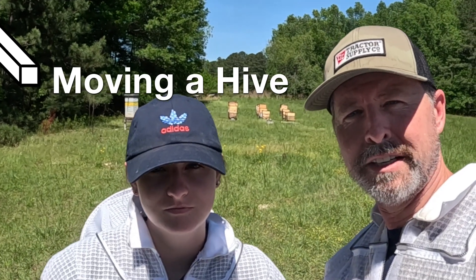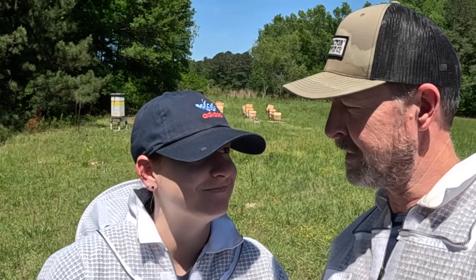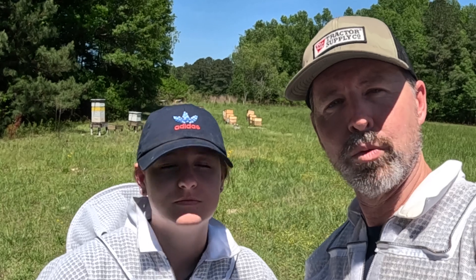I got my helper Sarah here with me. We're going to move some bees today from one yard over to a separate yard where most of my bees are, and we're also going to combine this little hive with another hive that's been struggling, so hopefully we can boost those numbers and stay on the honey that's coming in.